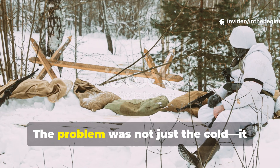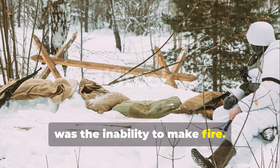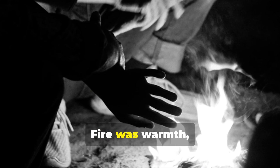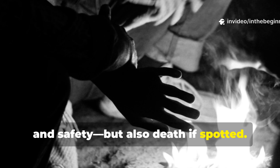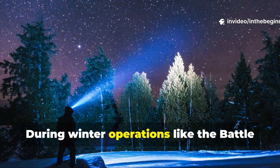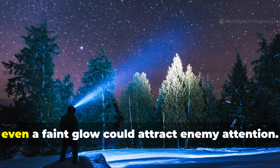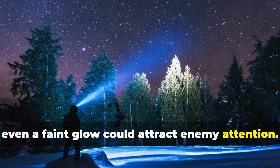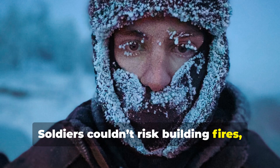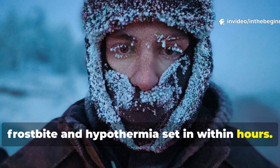The problem was not just the cold — it was the inability to make fire. Fire was warmth, comfort and safety, but also death if spotted. During winter operations like the Battle of the Bulge or the Siege of Leningrad, even a faint glow could attract enemy attention. Soldiers couldn't risk building fires, yet without them frostbite and hypothermia set in within hours.